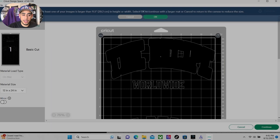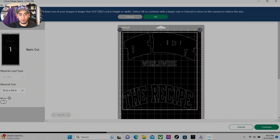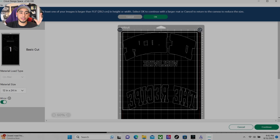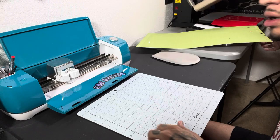Now let's go ahead and hit make it. As you can see here, the design is past 12 inches, so it's going to be required that we have a 12x24 mat. If you need one, I do have it in my Amazon storefront. But when you get to this step, it's very important that you mirror the image. You want to mirror the image because it's heat transfer vinyl — when you cut it and apply it, it's going to be facing right side up. After we hit that, we're going to continue and plug in our Cricut vinyl cutter and load up our machine.